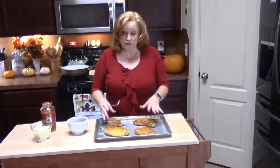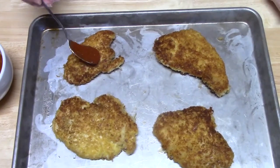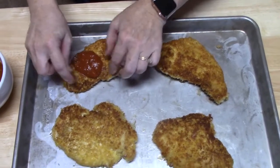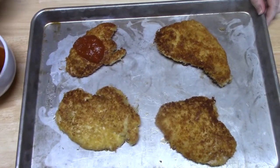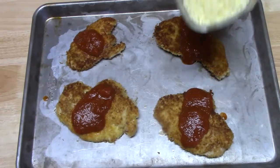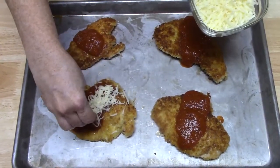All four of my chicken breasts have been cooked. Now I'm going to add my marinara sauce and my cheese to them. I'm going to put my marinara sauce right in the center. You can see it's all crunchy around the edges, so we don't want to put any sauce around the edges — we want to keep that crunch on the chicken. Now I'm going to add my finely shredded mozzarella cheese right across the sauce like that.